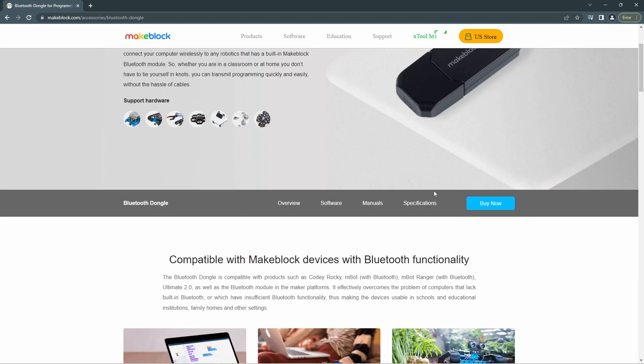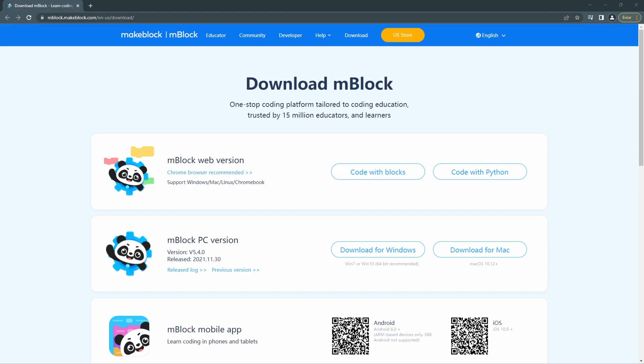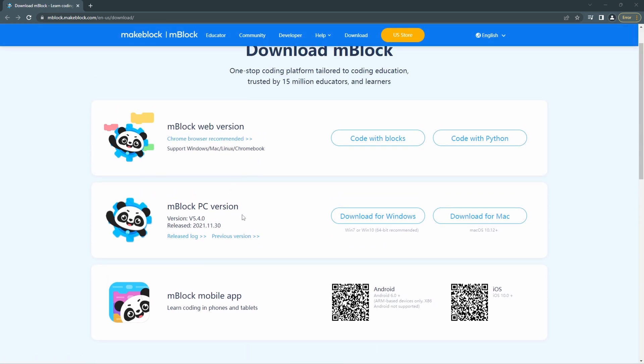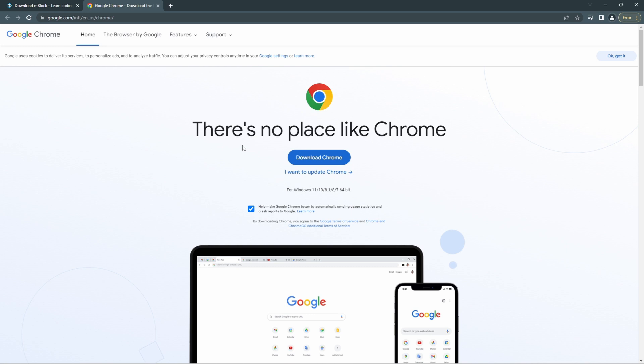Now let's talk about the software download. There are two versions — a web version and a PC version. For the web version, if you click it, it will take you to Google Chrome. They recommend installing Google Chrome and running the web version on it. You can download and install it — it's pretty easy.